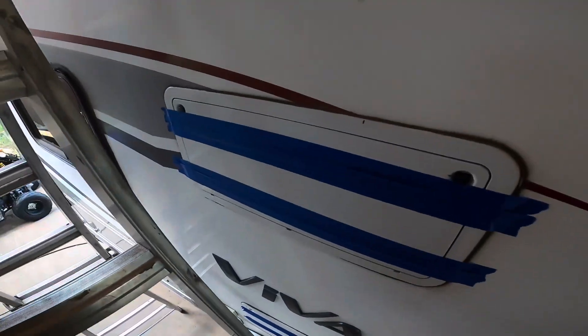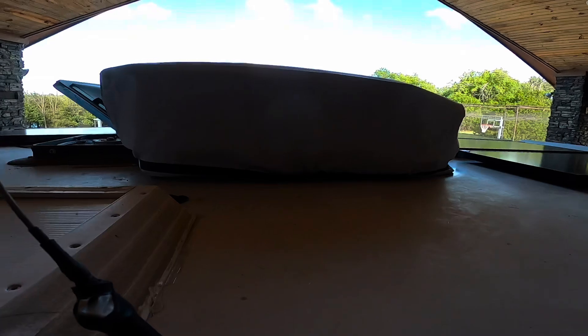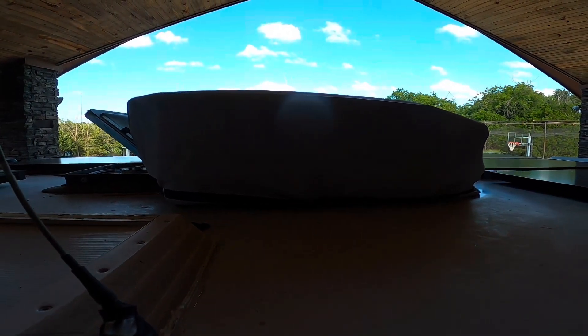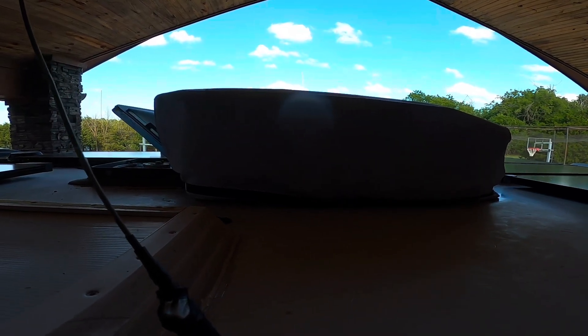I got everything taped up because of the dirt daubers — they crammed everything up. Same thing with my AC: I put a new toe-slot AC in, came out here and turned it on and it wasn't working. There was a dirt dauber nest everywhere in there, kept the fan from spinning.